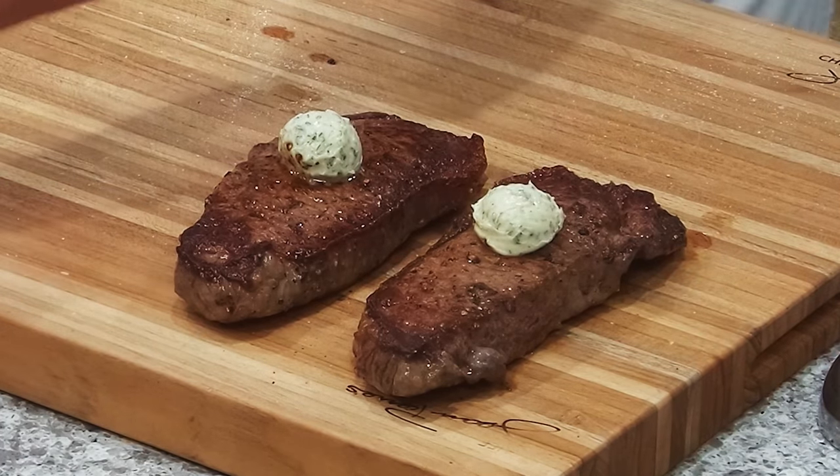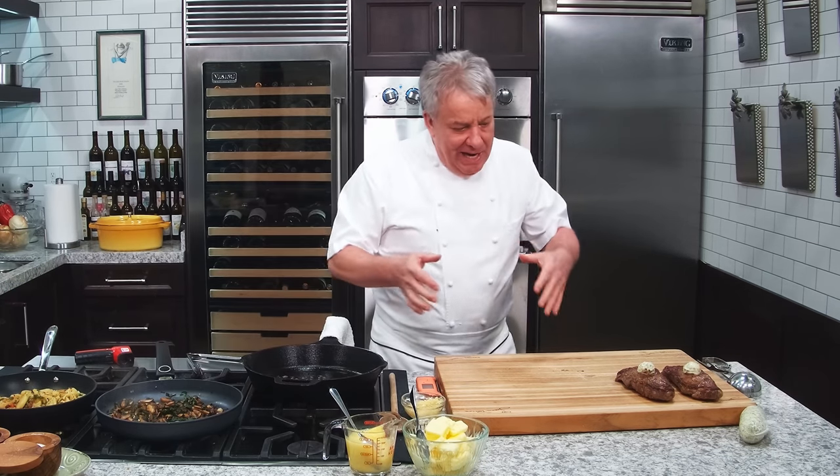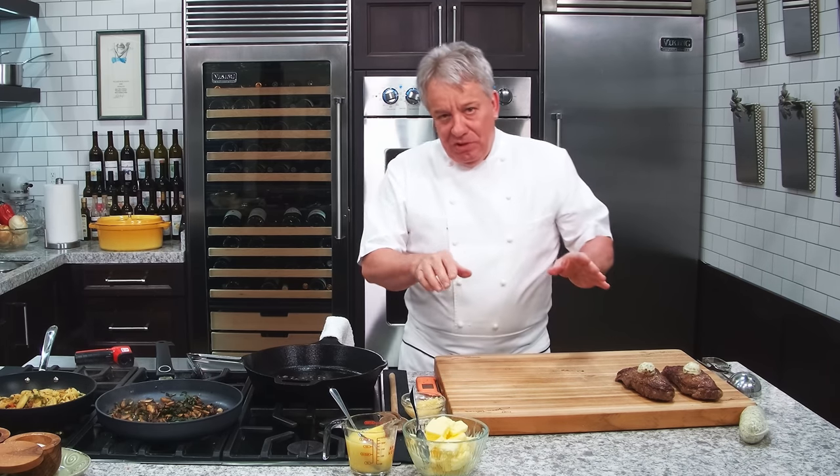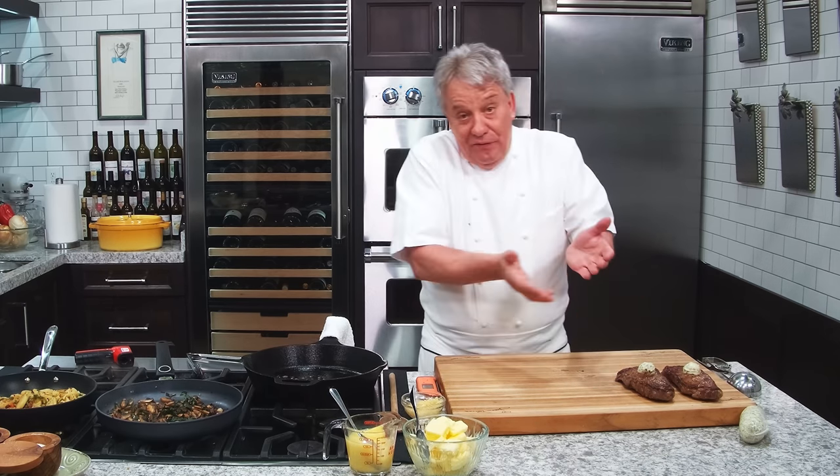While the steak is resting, a lot of people think it's going to get cold — it's not going to get cold. It's going to allow the juice to redistribute in the steak. I highly recommend you go watch How to Cook the Perfect Steak where I explain the whole thing. The steak doesn't get cold for the little time it rests, and the fact that you save so much juice by not cutting it right now — if you cut it right now, I promise you you're going to lose a lot. Ten minutes. I promise you it's not going to get cold.